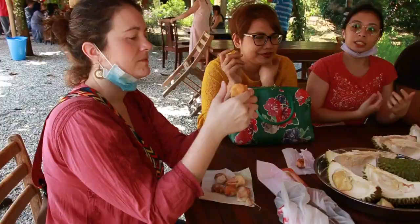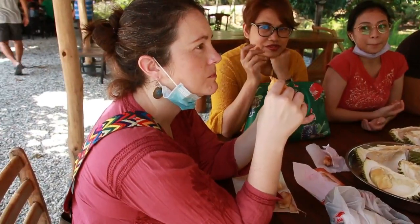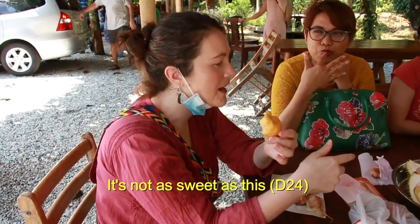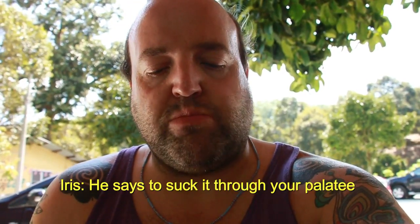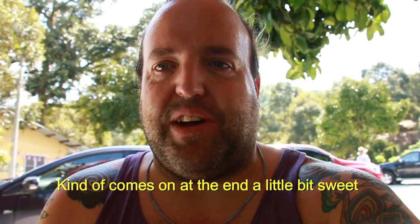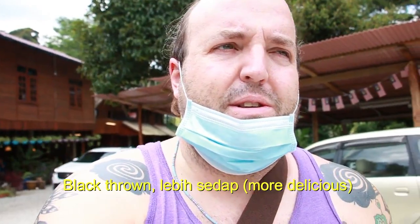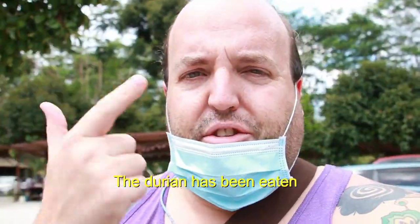It looks totally different. I'm going to try this. Oh, it's very, very creamy. It's very rich. It's not as sweet as this. I'm going to try some Black Thorn — it says to suck it. Oh, that's a very subtle flavor, kind of comes on at the end. A little bit sweet, very, very creamy. D24 is great, Black Thorn is even better. You can definitely taste the difference. This durian — fantastic. The durian has been eaten.